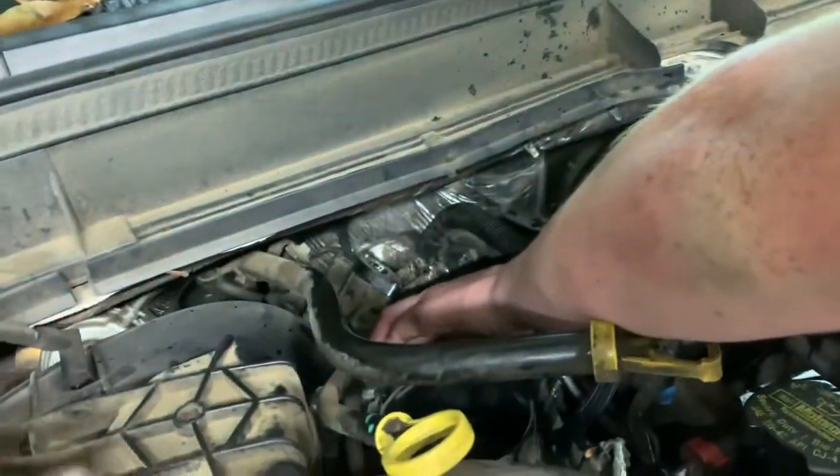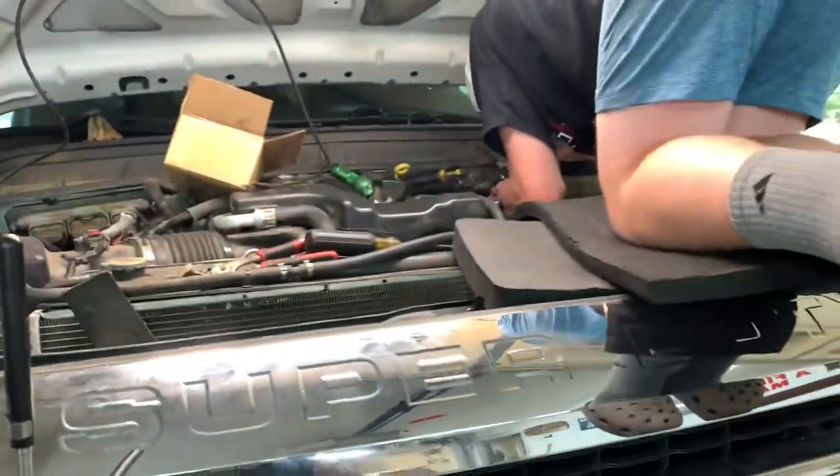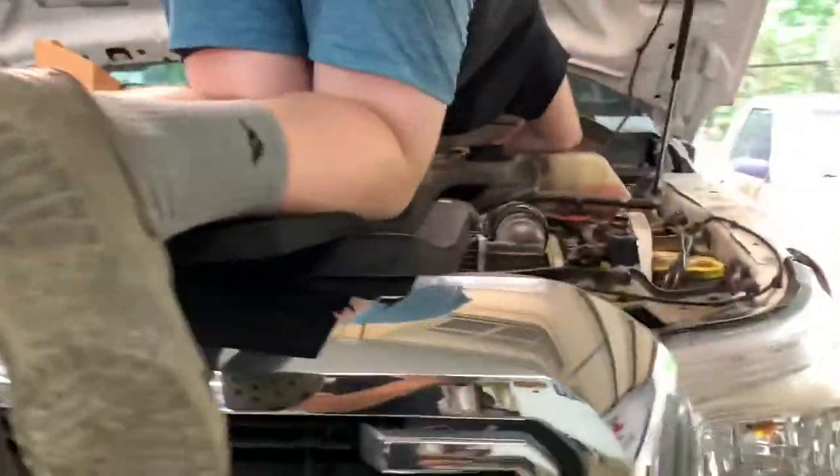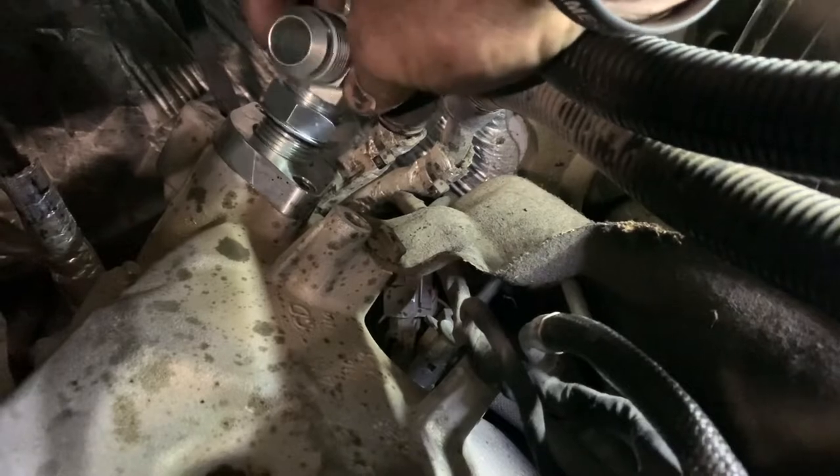Hopefully this will resolve his oil leak. If it does not, we're going to be probably resealing the oil pan, or it's that crank seal - which I highly doubt - but we'll see if this helps the problem. Now we're going to put this in.